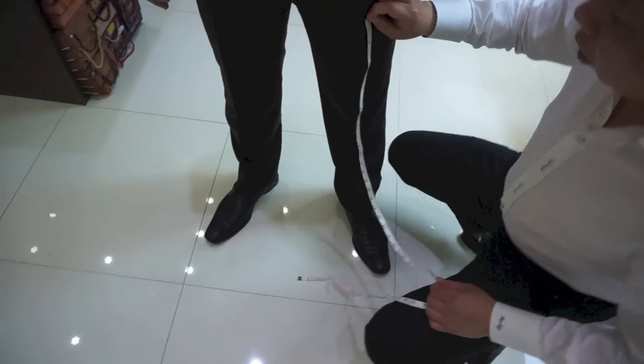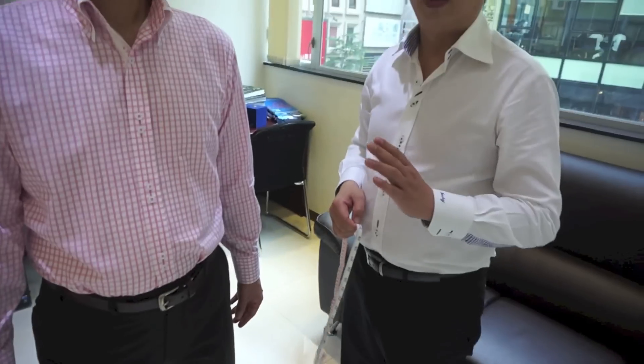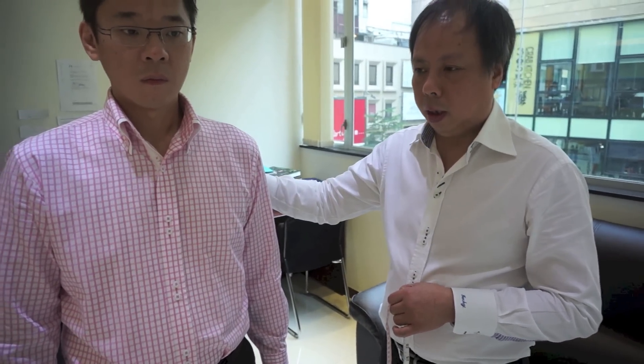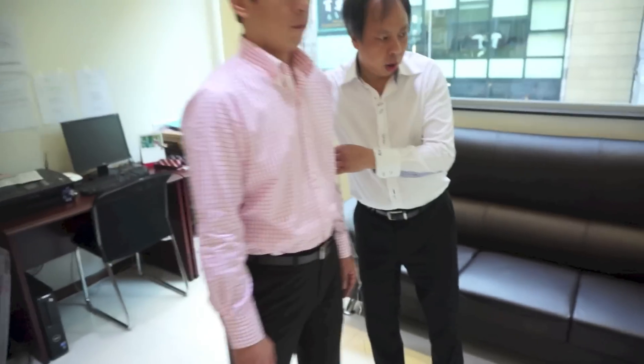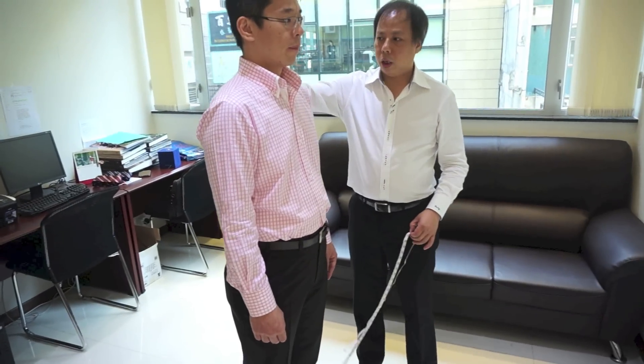Half and half is actually a good starting point, but you also need to ask the gentleman what jacket length he likes to wear, because every year the fashion is not the same. For example, this year people like half and half a little bit shorter, but a few years ago it was half and half a little bit longer. So the normal is half and half standard, and it might change from there.